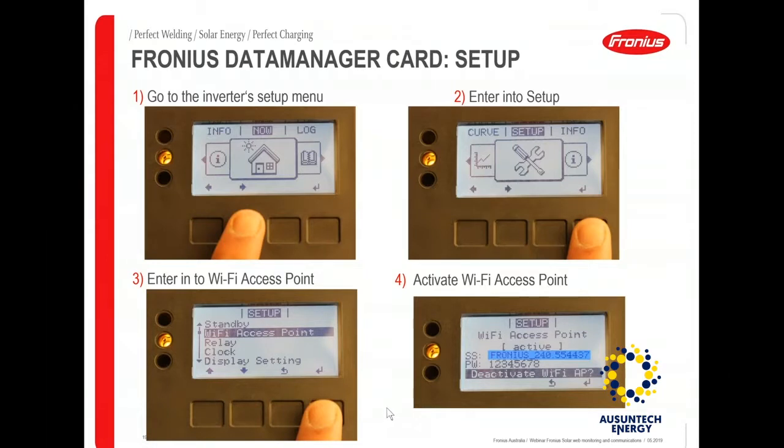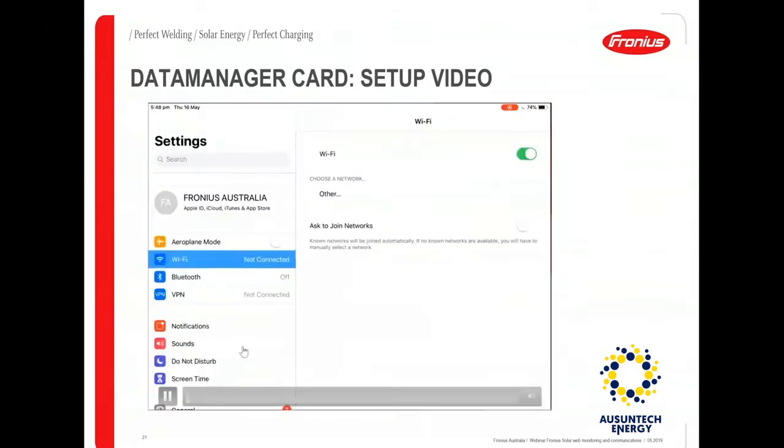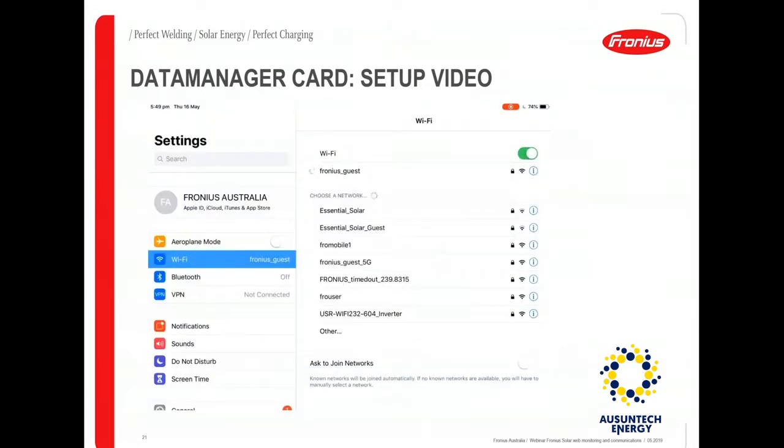Once you activate the Wi-Fi access point, here's how the setup is done. When starting up to set up the monitoring, the first recommended step is to connect your device to your home's Wi-Fi network, enter the password, and make sure you're able to access the internet. This confirms the password works and there are no issues with the Wi-Fi network.